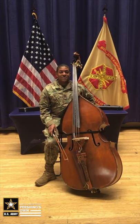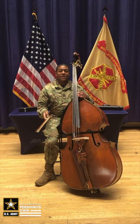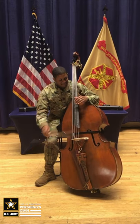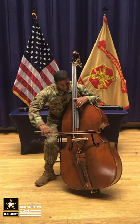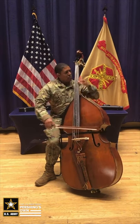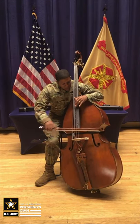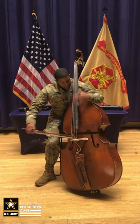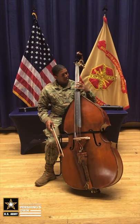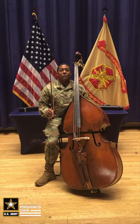This is the double bass. This is the bow. I'm going to show you an example of what this sounds like using this. That is called arco.